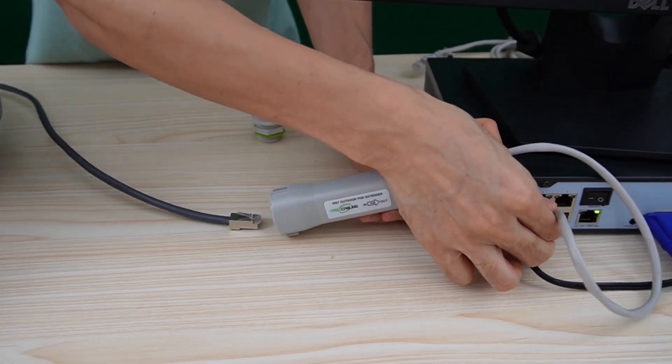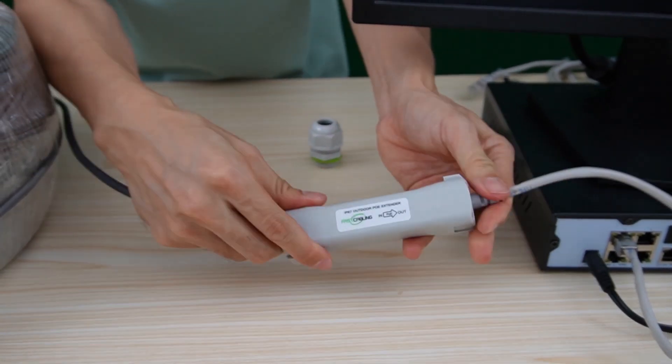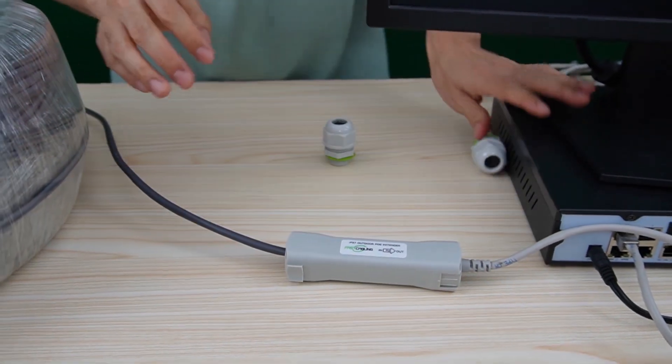Now let's take the first port and connect the input to the cable. That's good for the first extender.